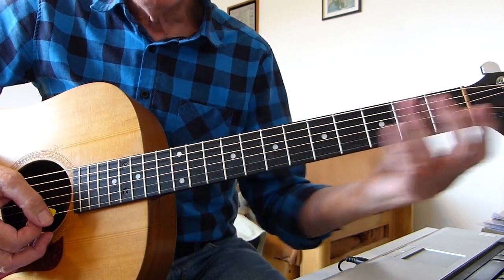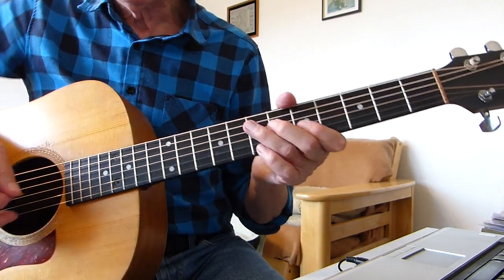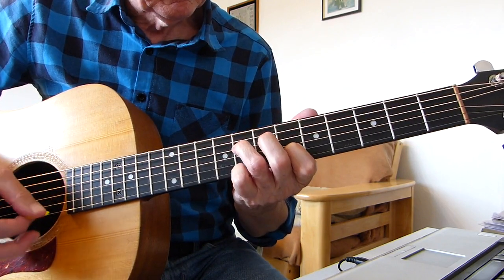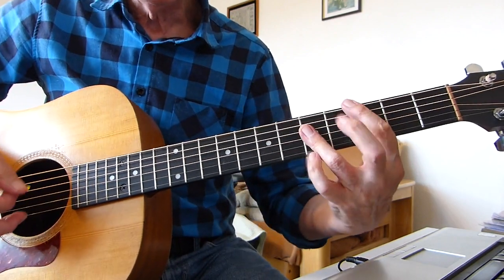Failing that, if you didn't want to do a bar chord there, by all means just play a straightforward open C chord. It sounds alright, but it's just a long way from where we are — there's a distance you have to travel, so it gets the timing a bit tricky. But you could certainly do that. I'm using the bar chord.